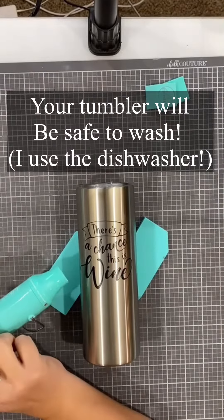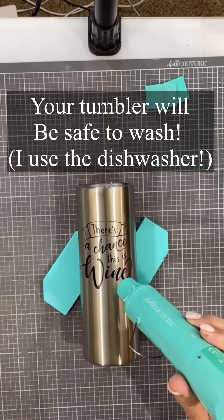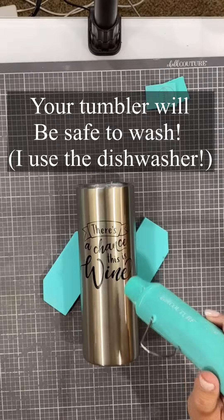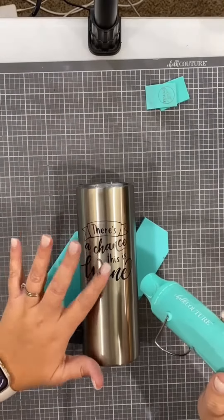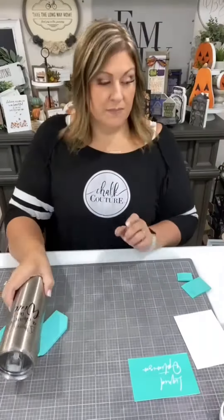30 to 40 minutes. If you're putting it into a hot oven, just go about 30 minutes and then turn your oven off and let it cool. It will be permanently set and you can wash it in the dishwasher. Do make sure to remove your cap before baking.